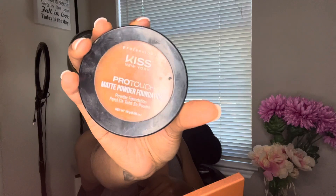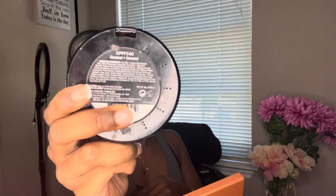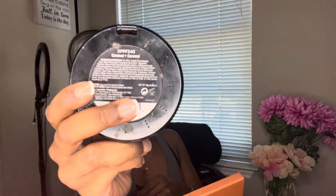Hey y'all, welcome back to my channel! I'm going to be showing you guys how I reinstall my synthetic wig onto my head. I'm going in with my Kiss Pro Touch Matte Powder Foundation in the shade Caramel to create some color on the lace of my wig.